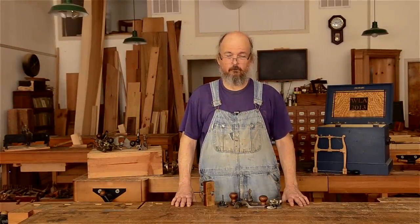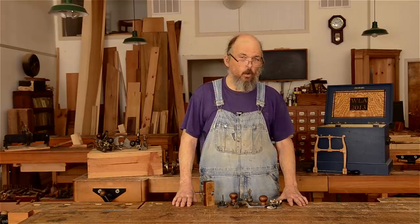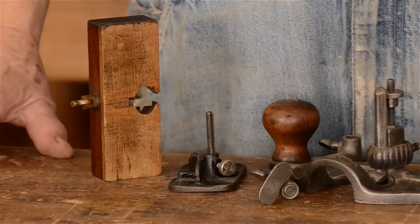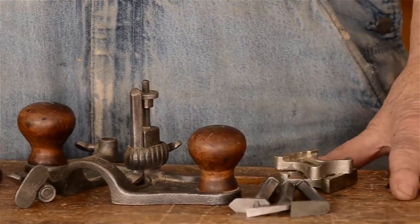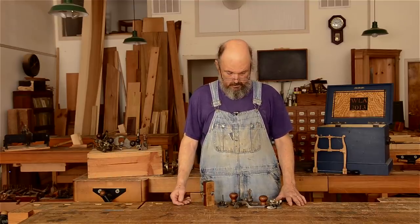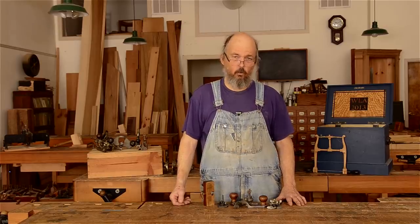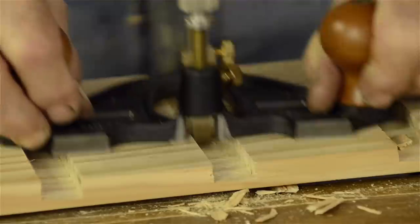The next group of planes we're going to look at are router planes. The word 'router' really means just to clean out or scoop out between two edges — to route out. And that's exactly what these planes are designed for: to scoop out across the grain waste material in a dado.